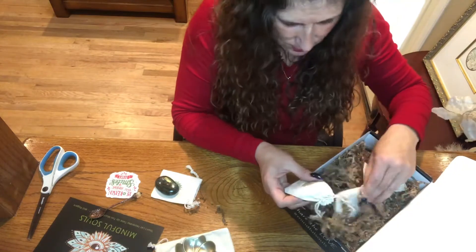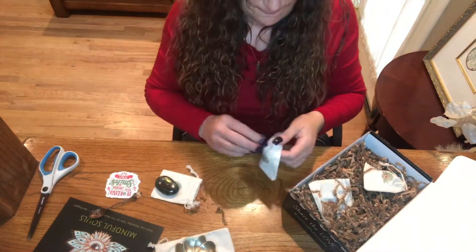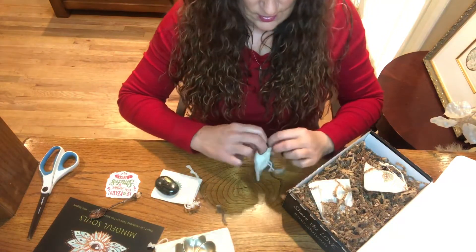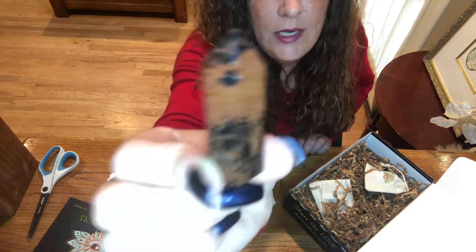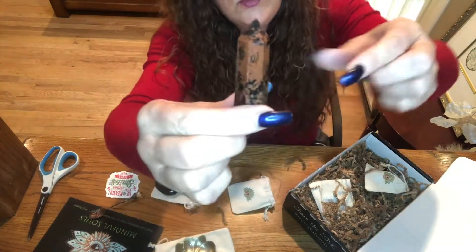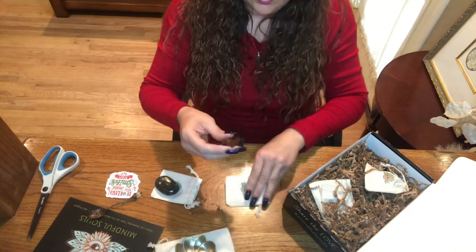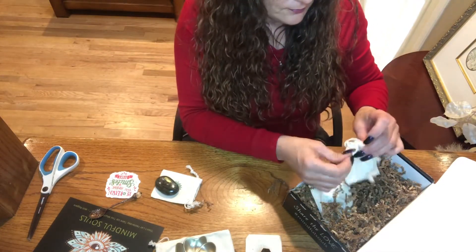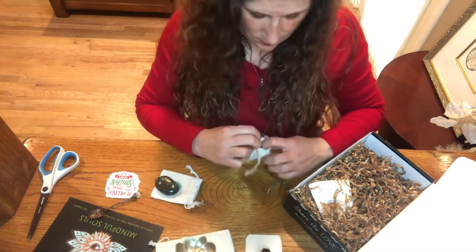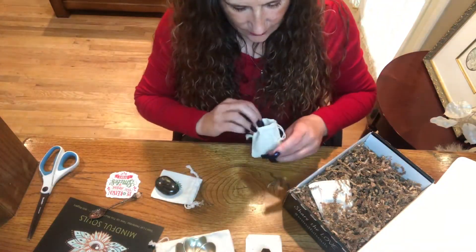We've got quite a few bags — one, two, three, four, five actually. I hope everyone's doing well during this COVID time — stay safe, wear your masks, stay six feet apart, and hopefully it'll go away. Oh wow, look how pretty this one is — it's almost like the rose quartz one I got in the first video. Very nice, very cool — that's gonna bring some good energy.